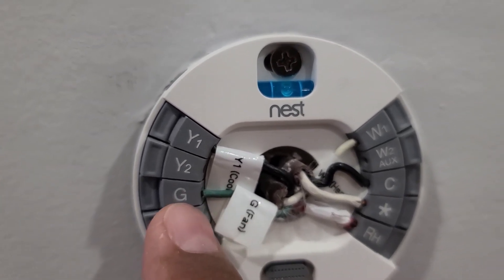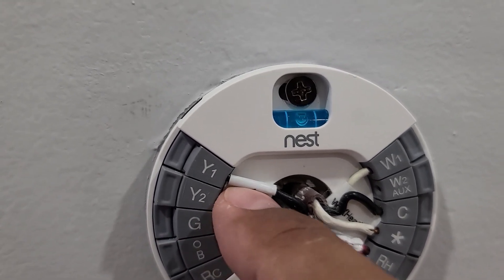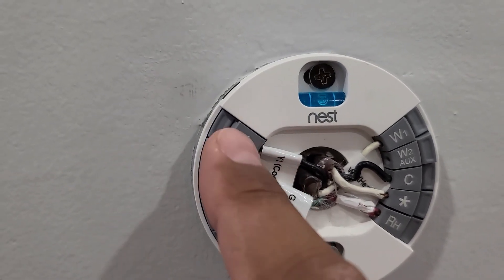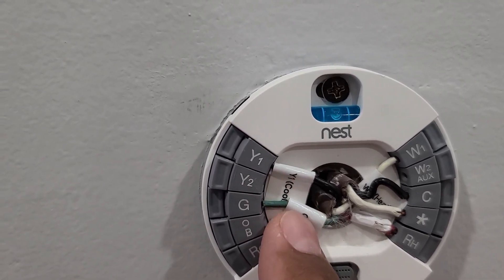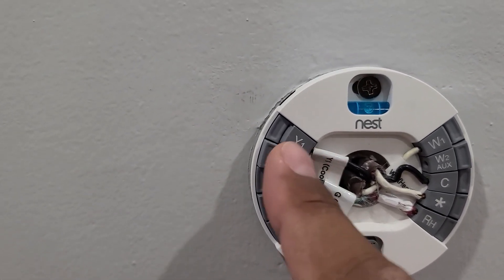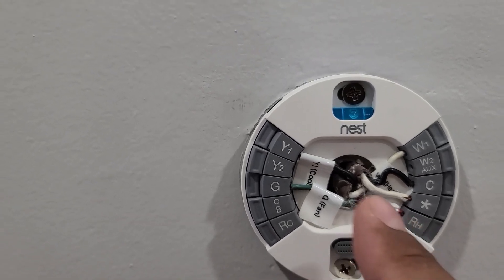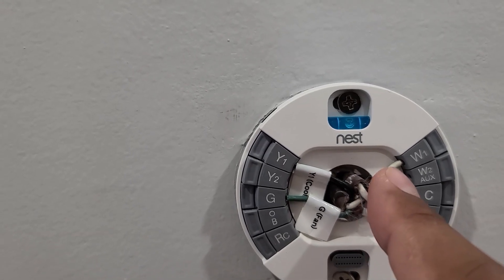The G port is for fan and Y is for AC. If you have two-stage then it will be Y1 and Y2, but most houses have single stage with only one wire connecting to Y1. RH is your power.